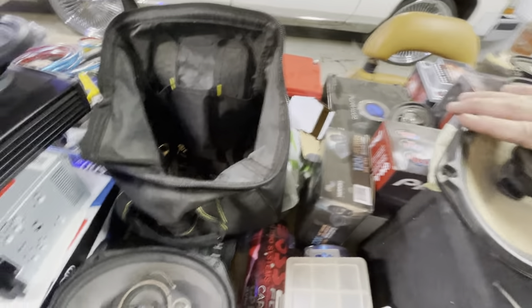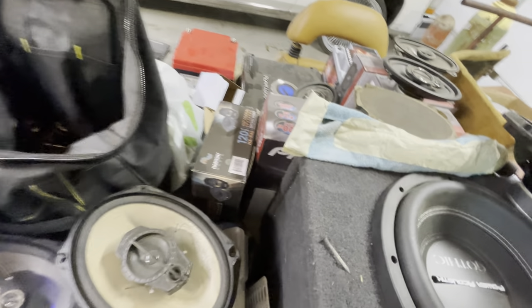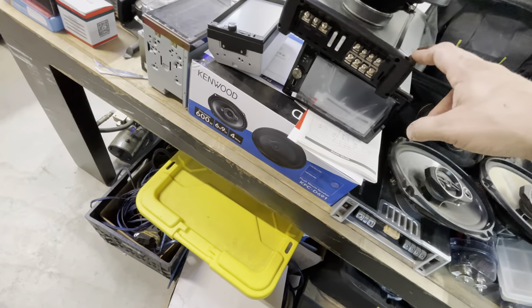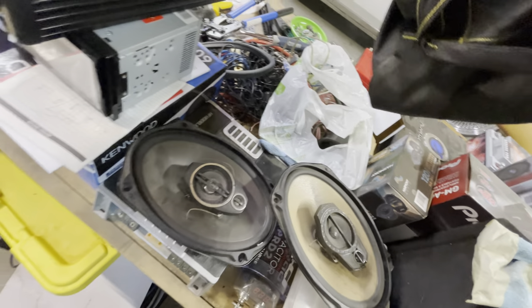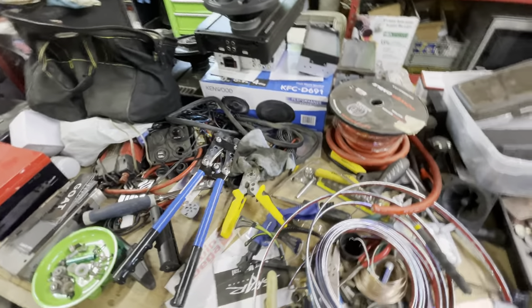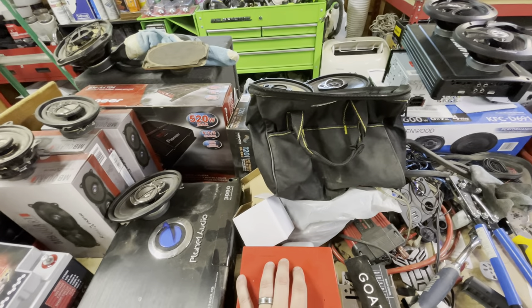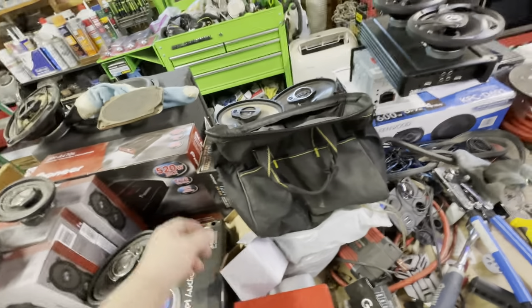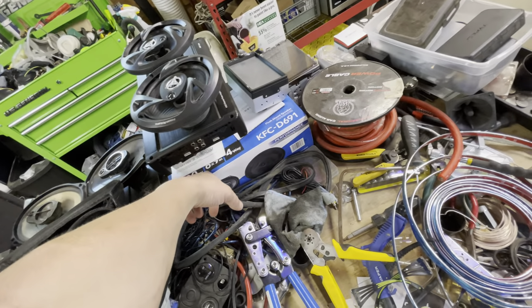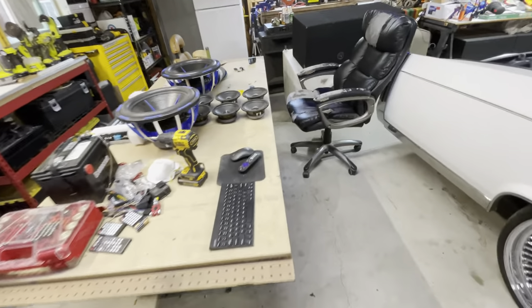I'm going to do all the insides with an amp. On this build we're going Kenwood — where's that Kenwood four-channel? It's somewhere here, probably in a box. But yeah, we also have this new Pioneer and this block amp and there's a Kenwood amp somewhere. I'll find it. All right, later.